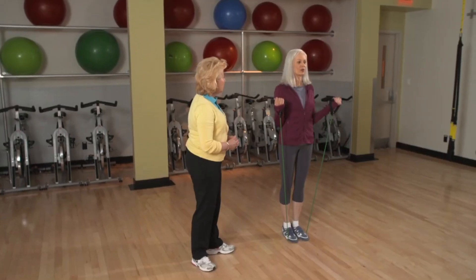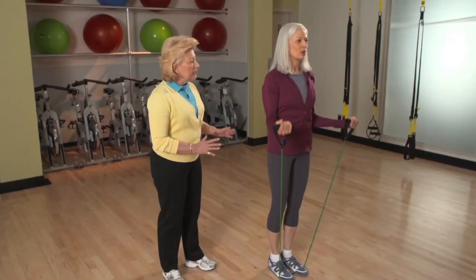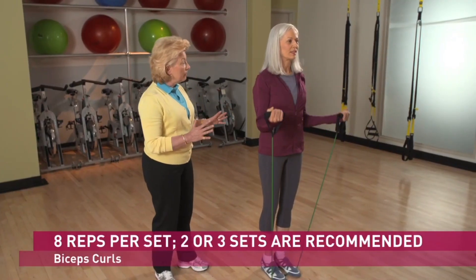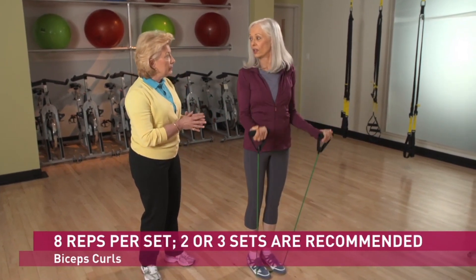Bend your elbows so that your palms come up close to your shoulders. Exhale on the way up and inhale on the return. If at any time this feels uncomfortable, you have the option to do the same exercise while seated in a chair.